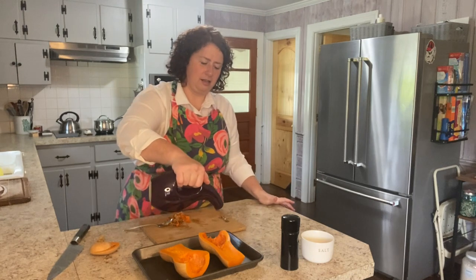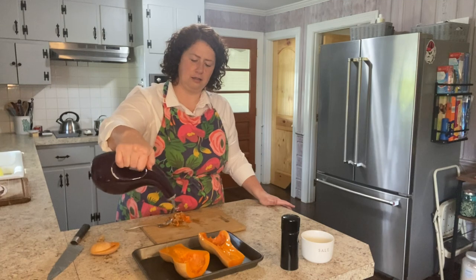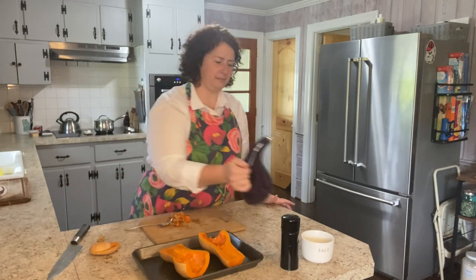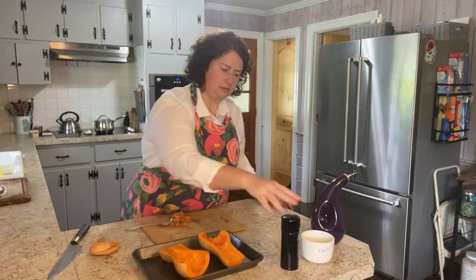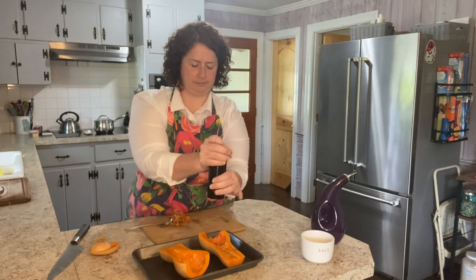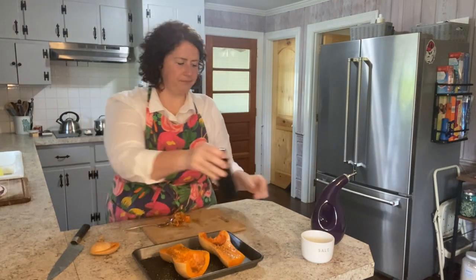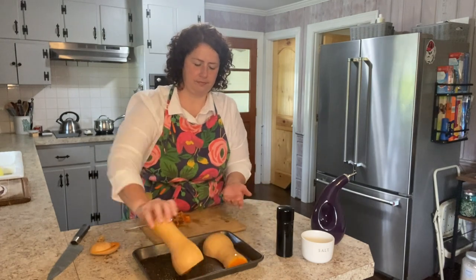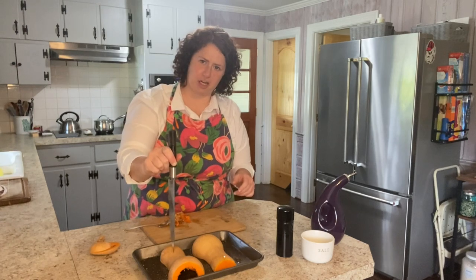I'm just going to put some olive oil, salt, and pepper on it, and get this in the oven. I'm going to flip them upside down so they'll cook face-down like this. I'll cook them until a knife easily pierces — you want to go into a thicker part and have it really easily glide right in.